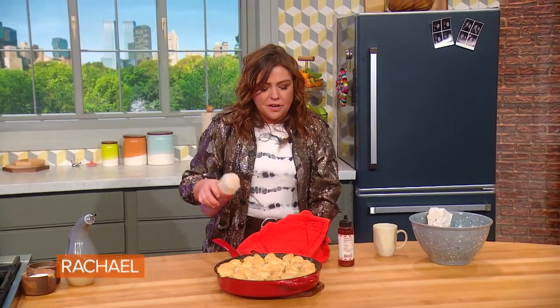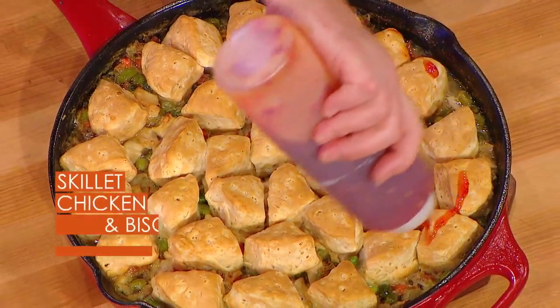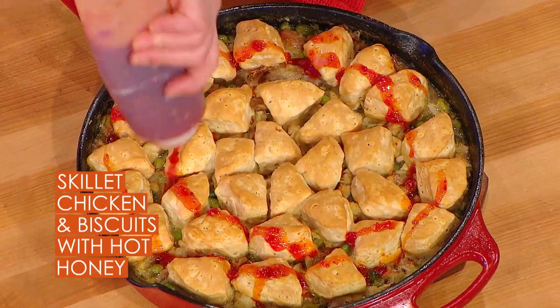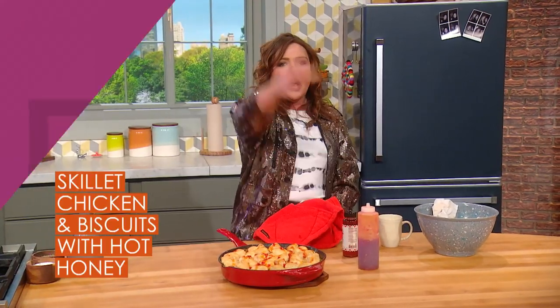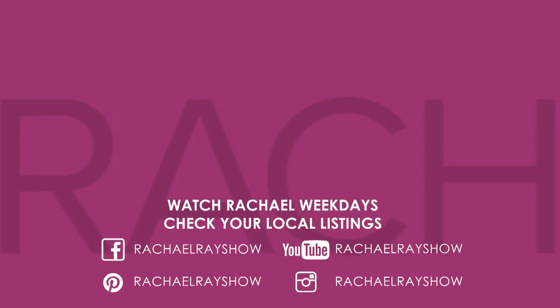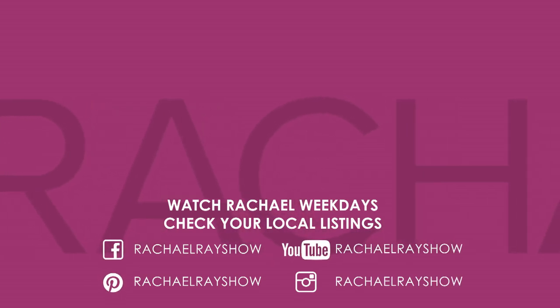Here comes the fun part — there's our bubbly chicken in a pan with the biscuits. And there goes the hot honey. Drop the mic! Makes eight minutes!